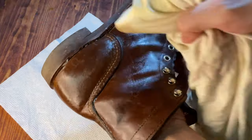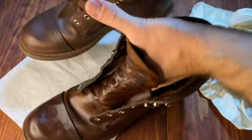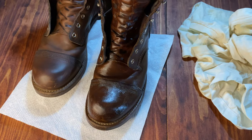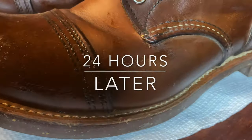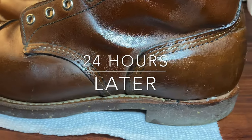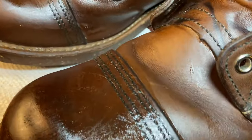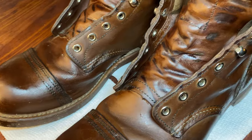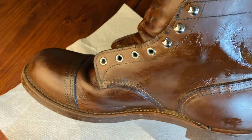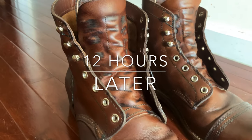I think it's time to move on to boot number two. Look at the difference between the two of these — left one unpolished, right one polished. I applied the mink oil to the second boot off camera just to save everybody time, and I also allowed the boots 24 hours to dry. Think of the mink oil kind of like lotion on your skin — you don't apply lotion and then just wipe it off. I choose to apply it and let it dry. Given the amount of mink oil I put on the boots, we're going to let it dry for about another 12 hours. 12 hours later, the Iron Rangers are looking beautiful.